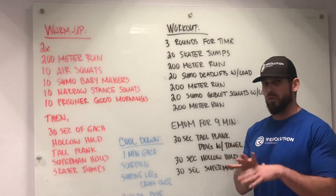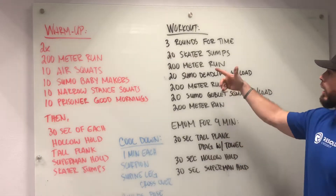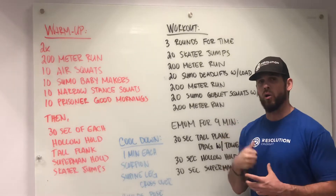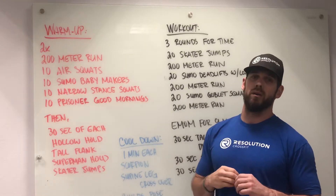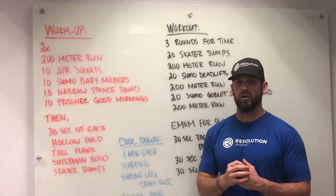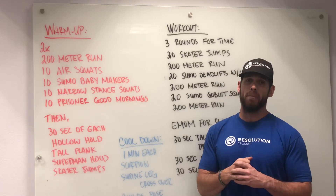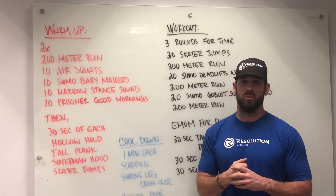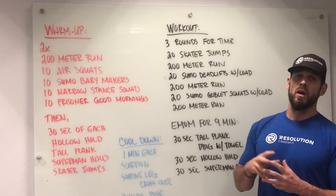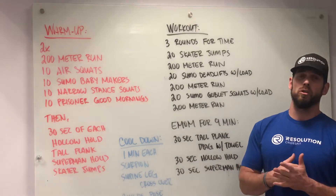A 200-meter run should take us roughly a minute. Then we go into our 20 sumo deadlifts with load. Try to find anything you can for some sort of loading, whether it's dumbbells or a barbell. You can also get a backpack and load it with stuff for your sumo deadlifts or any other loaded movements. Try to find something relatively challenging but that allows you to maintain good mechanics.